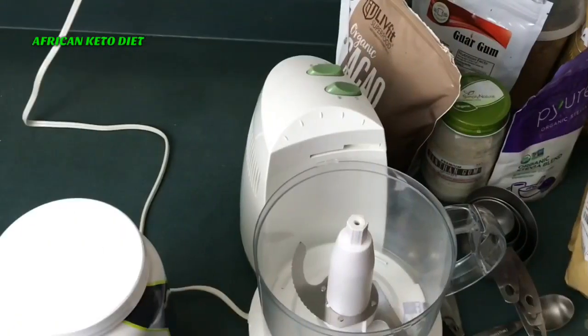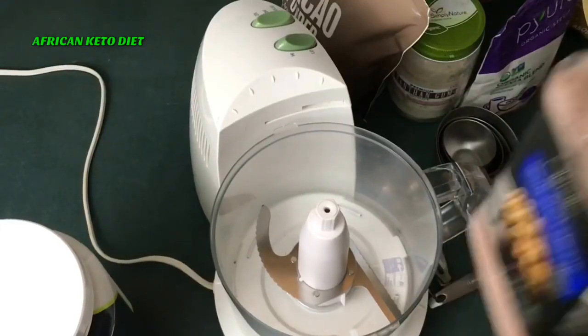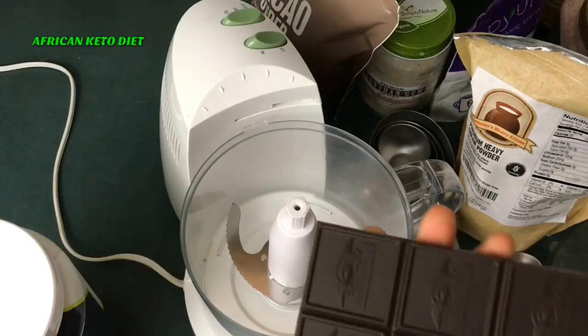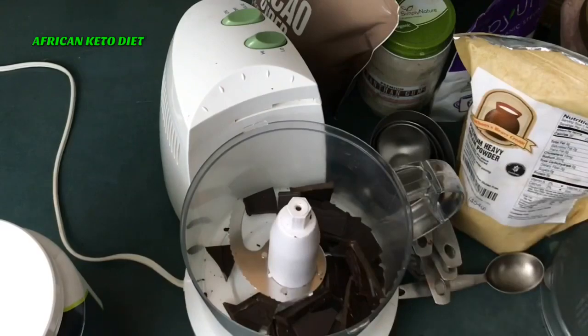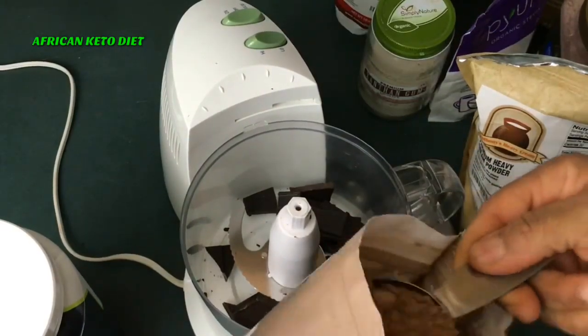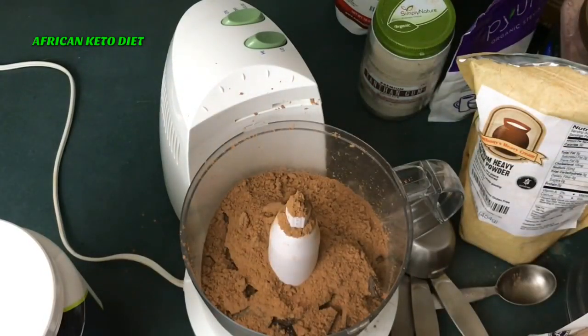I always like my chocolate mix to be thick and creamy. I'm going to start with my food processor — never use a blender, it is not the same thing; I tried a blender the first time I did this. We also need salt — sea salt, pink salt, any salt — just use salt.